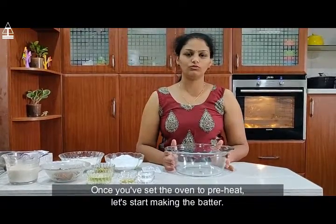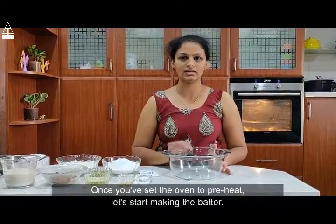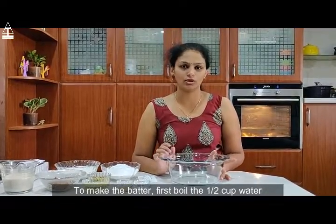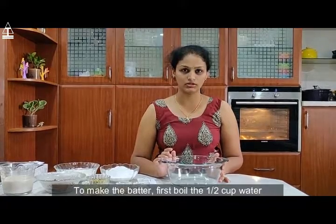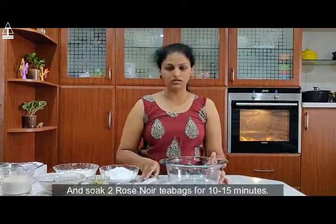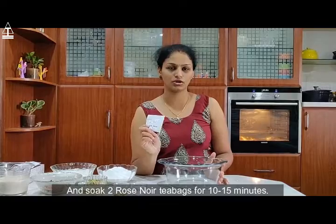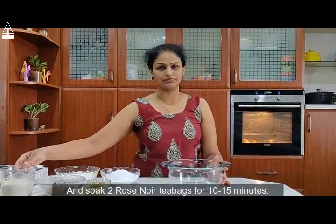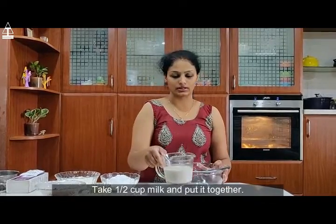Once you have set the oven for preheating, let's start making the batter. To make the batter, first boil your water — the half cup water — and soak in two of the Rose Noir tea bags for 10 to 15 minutes.